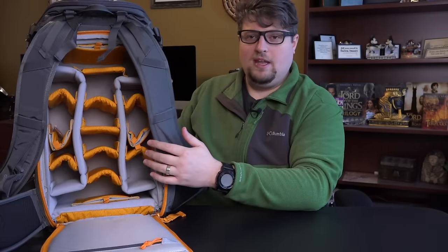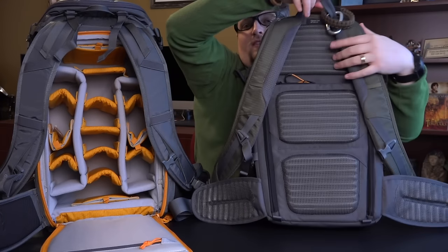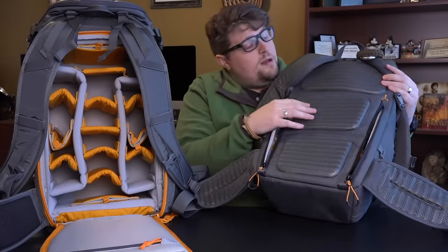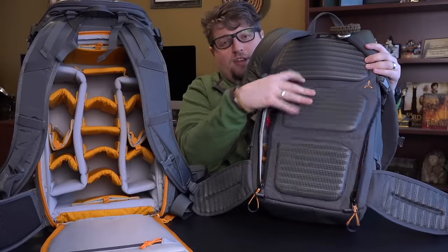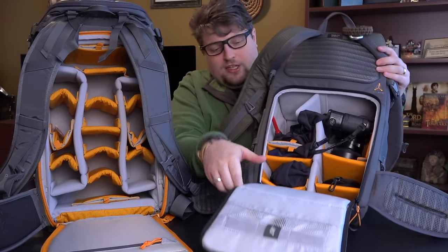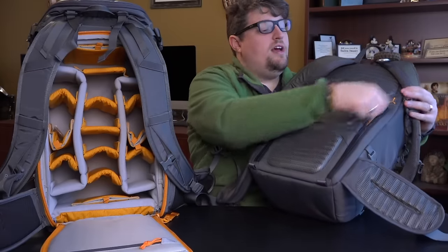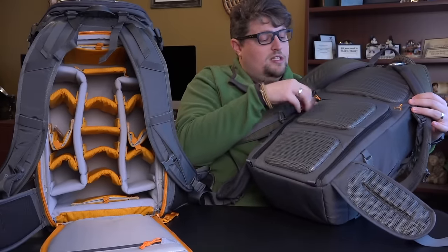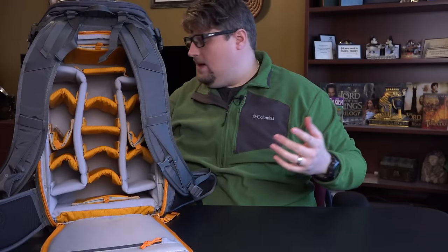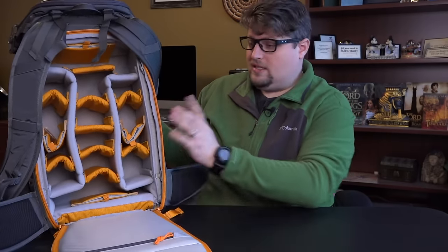A lot of people wanted me to compare this to the Flipside Trek. The Flipside Trek's gear compartment stops partway up the bag, while on the Whistler the gear compartment goes almost all the way to the complete top. So it definitely holds more gear and gives you more room. I also actually find the Whistler a little more comfortable to wear than the Flipside Trek, which is funny because I would have never known that if I hadn't gotten the Whistler. The Flipside Trek is very comfortable — it's just not quite as comfortable as this one.